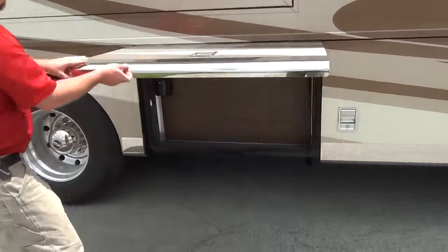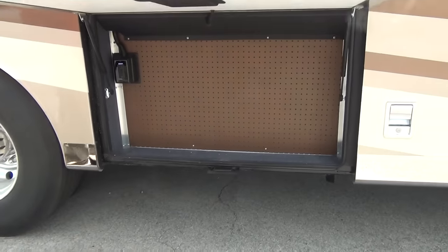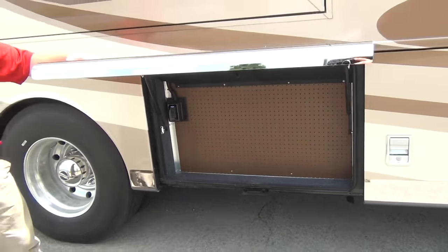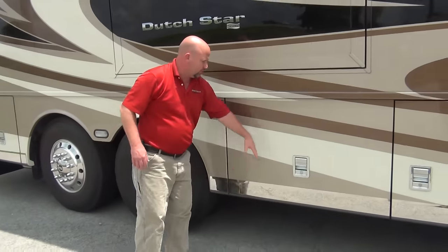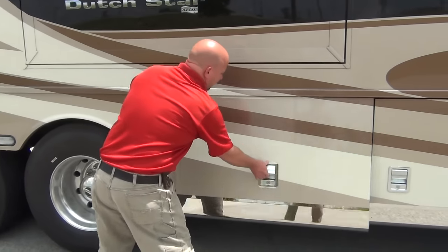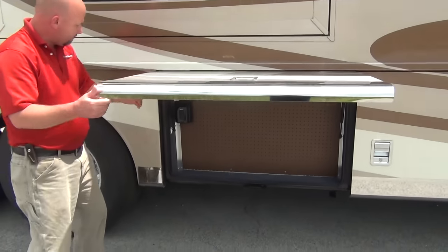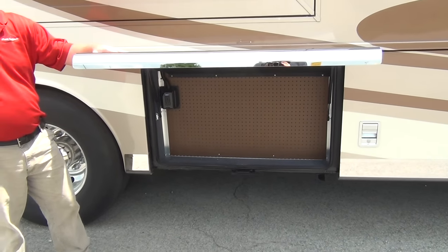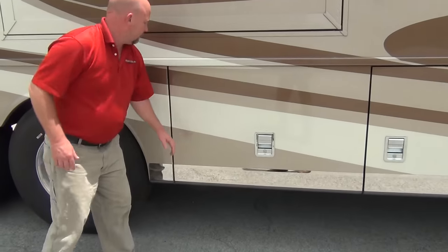Behind this pegboard is our water tanks. Most coaches don't even give you a compartment door here - they don't want you in there. Newmar said it's actually useful space. It's not real deep, but you could certainly put some peg hooks there and carry extra extension cords, tools, whatever you want.